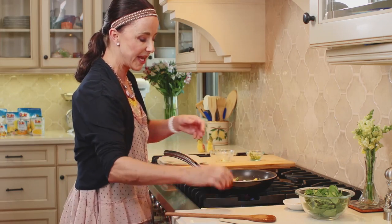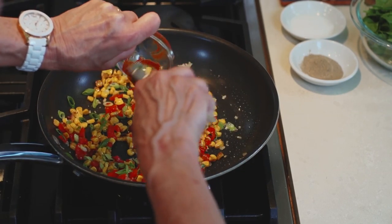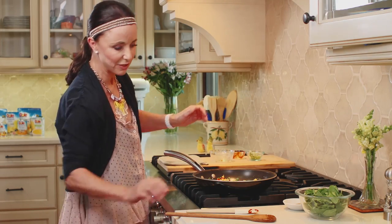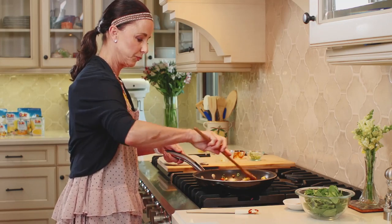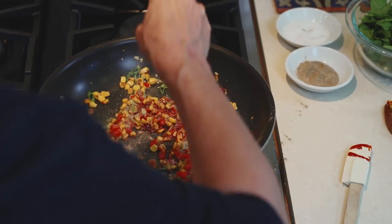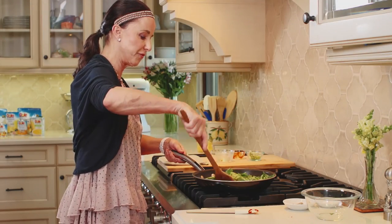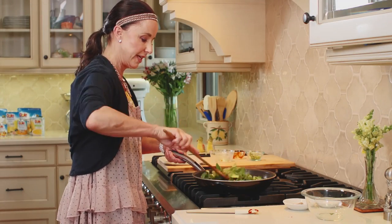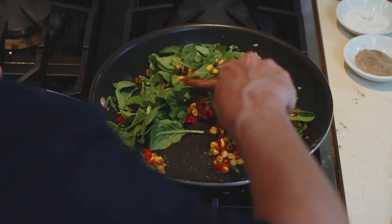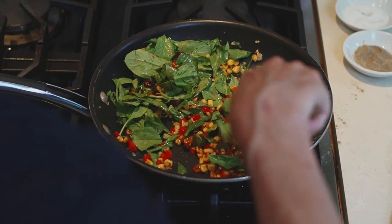Now we're going to add some Korean sriracha sauce or sweet and spicy sauce — just anything that'll give it a kick, in the amount that you like. I'm going to turn this down to medium low, add a little bit of pepper, a little bit of salt, and then we're going to use all of our beautiful spinach. We're just going to flip this around and let it all work together. You want your spinach to wilt, but you don't want it to become too wilted because you want it to retain some of its really pretty green color.